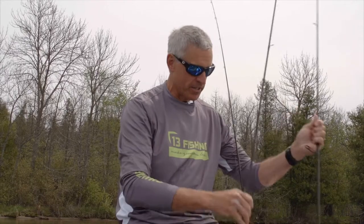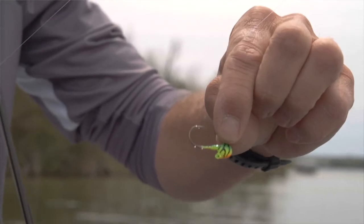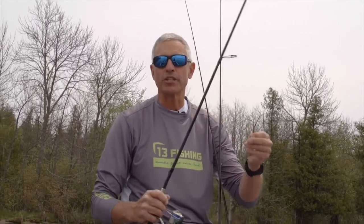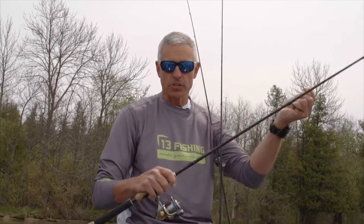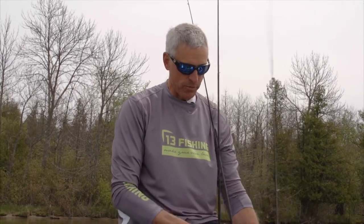The first rod I want to talk about is the 6'6" medium-light Muse Gold. This is my small jig rod. I use this for 1/16-ounce and smaller jigs, live bait, maybe casting up into a rocky shoreline in the springtime. Anywhere I'm casting small bait, I'll use monofilament or braid on this with compact spinning reels.